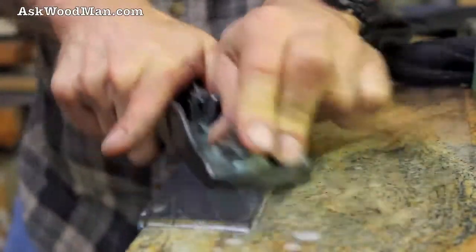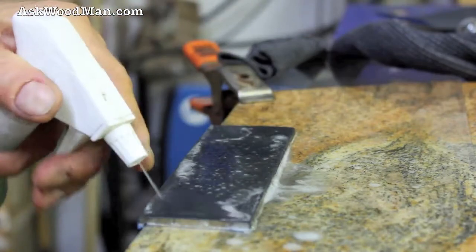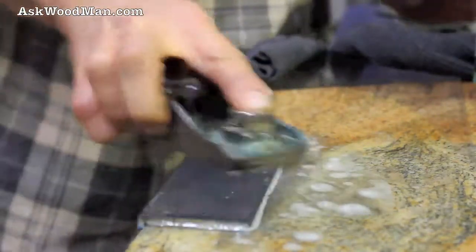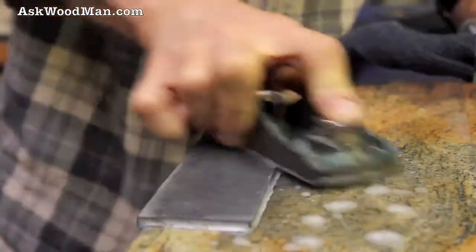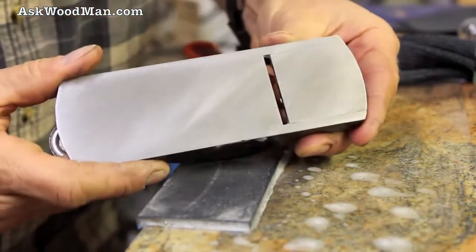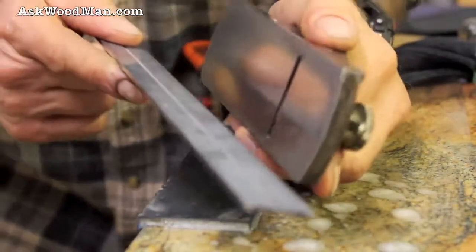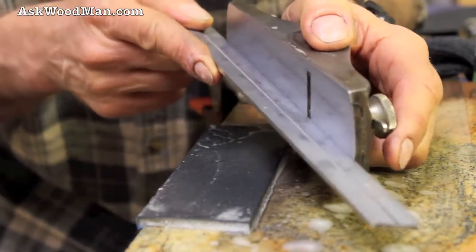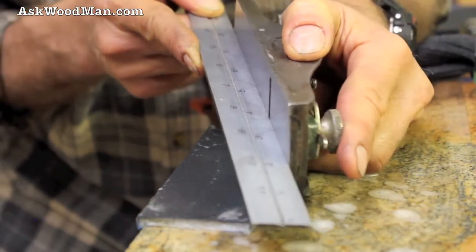The paper's got a little bit of life left in it. Cast iron's a lot softer than that tool steel. Look how bright and pretty that is now. It's as flat as can be.